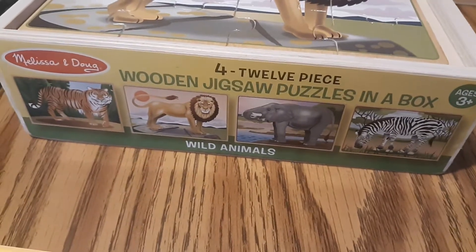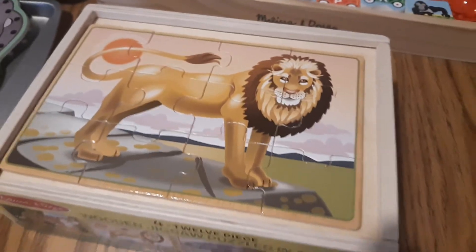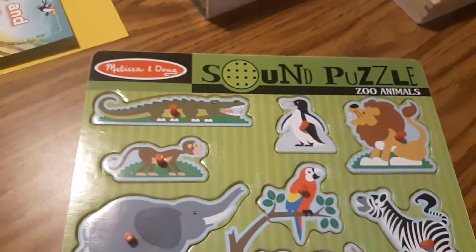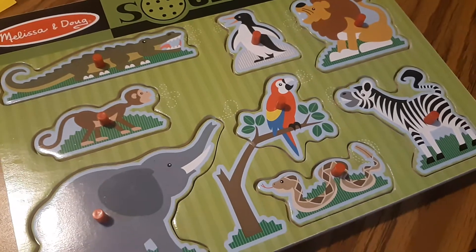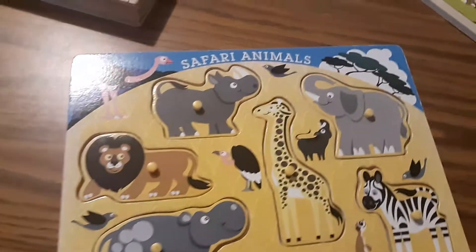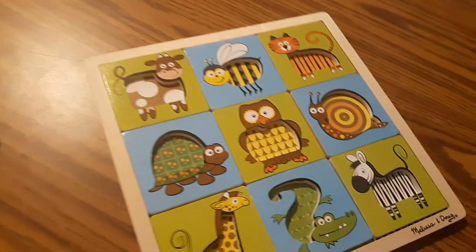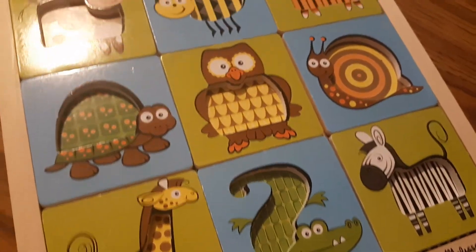This is a Melissa and Doug set of 12-piece puzzles — there's four puzzles: a tiger, a lion, an elephant, and a zebra. I've put together the lion there for you. I've also got three more Melissa and Doug puzzles here. This sound puzzle with pegs was given to me from a daycare parent, and this one showcases the animals' different coats or skin.